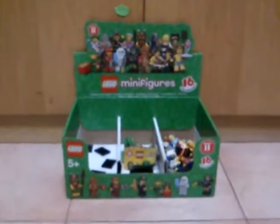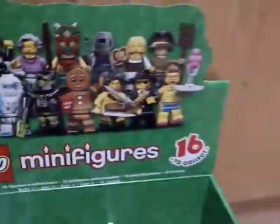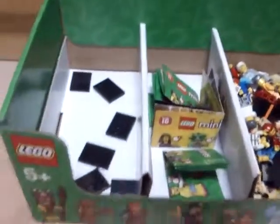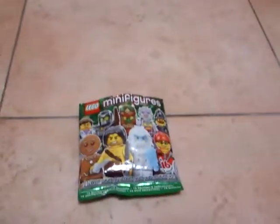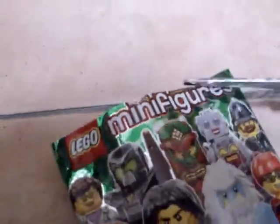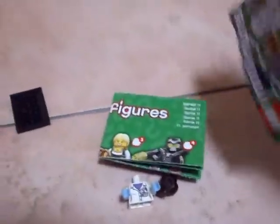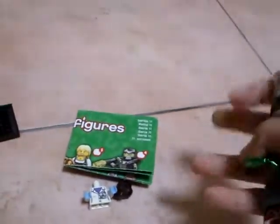I just went to the Lego store yesterday and I found the minifigures of Series 11. This is going to be the review of what I'm going to get here. I'm going to take scissors and open this pack. I think I got the female scientist. Let's build it.